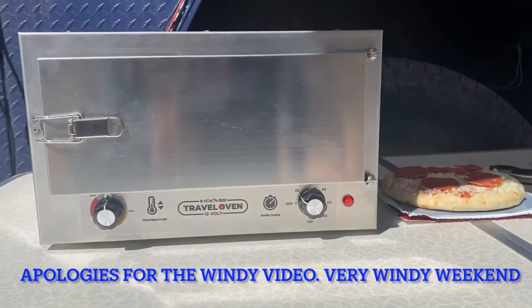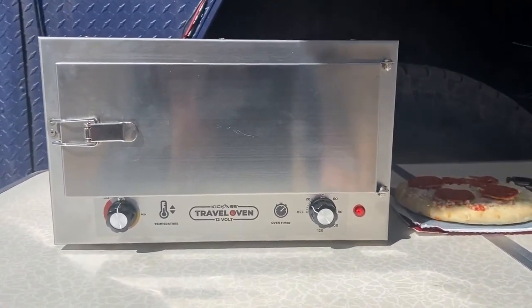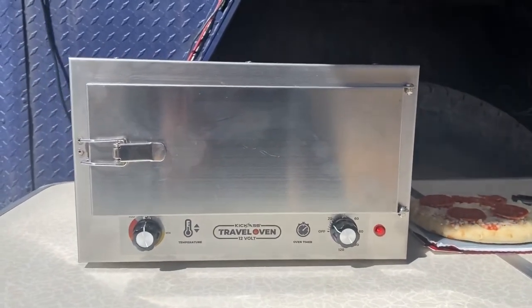I was doing some projects on the trailer out at camp, just me and the dogs right now. Other folks will be showing up later and I got a little bit hungry, so I decided to give the 12-volt oven a try. This oven is from an Australian company called Kick-Ass — it's the Kick-Ass 12-volt travel oven. I've got a variety of meat pies and empanadas and things to try.